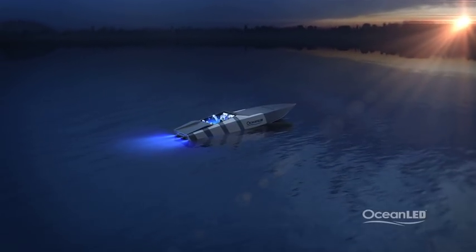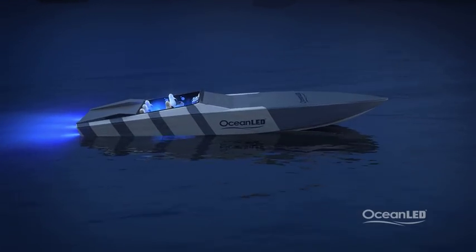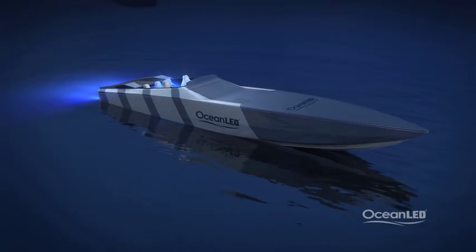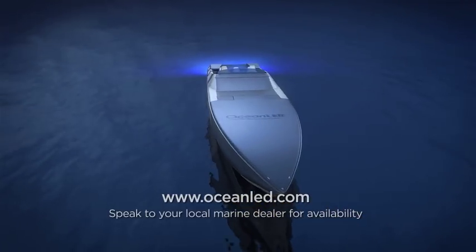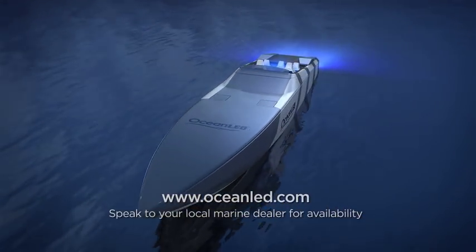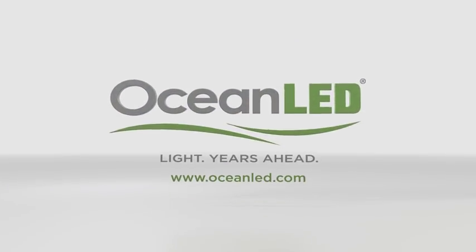At Ocean LED, you will find the right light to enhance your time on the water. Call and speak to your local Ocean LED representative today, or go to OceanLED.com to learn more about the incredible range of solutions from the industry leader. Ocean LED — light years ahead.